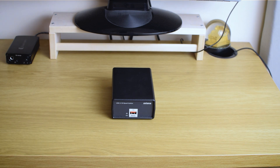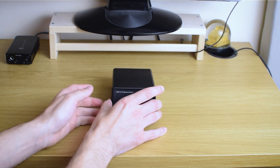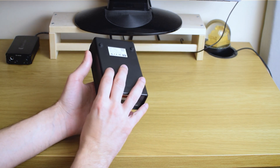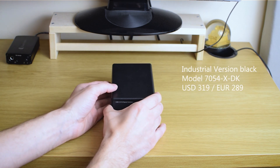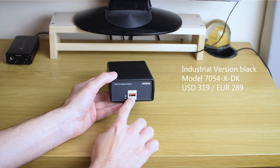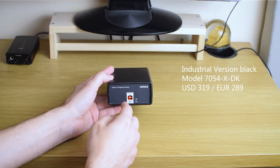But this time we have a product called Intona. It comes from a German manufacturer — it's even made in Germany. This is the so-called industrial model, which you can identify by its red USB ports.